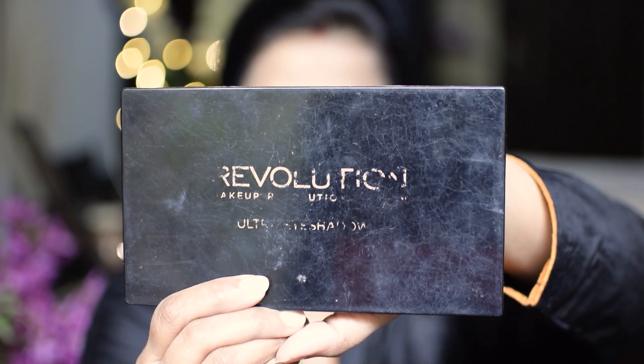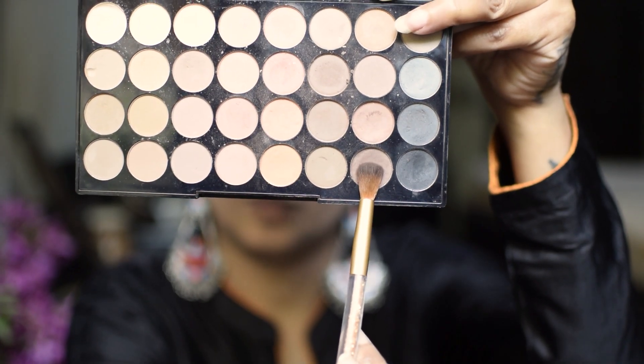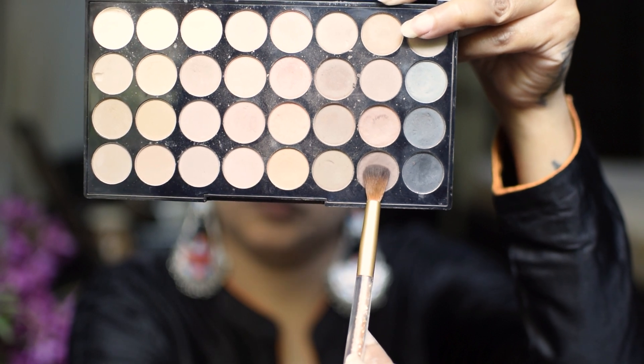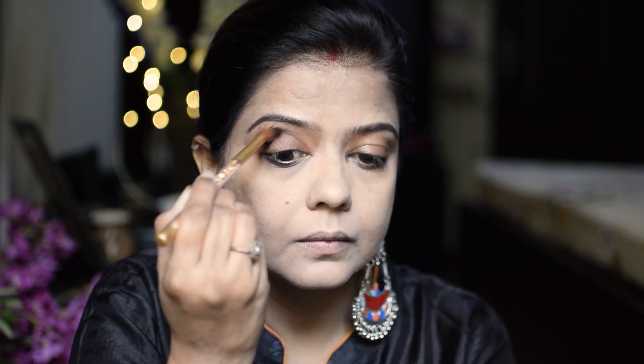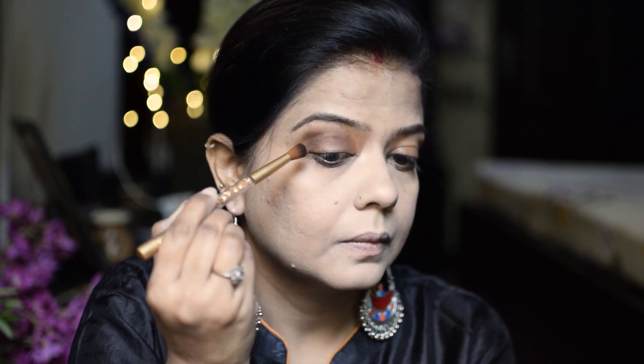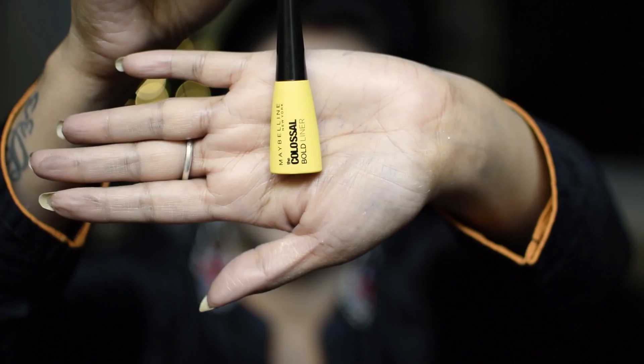I will apply this dark brown shade from the Makeup Revolution Palette to the crease area, so that your eyes will get a dimension. I will blend it well with a small fluffy brush.